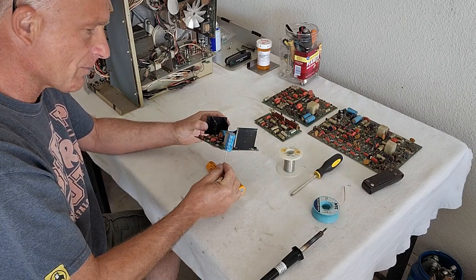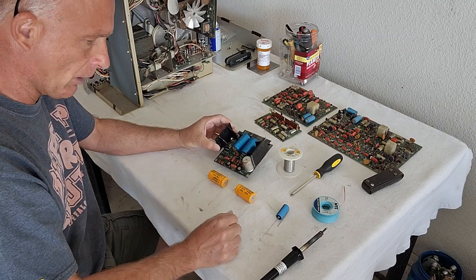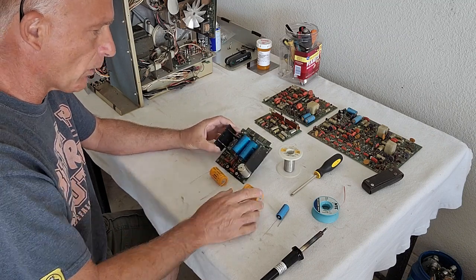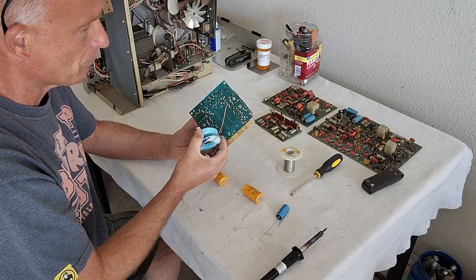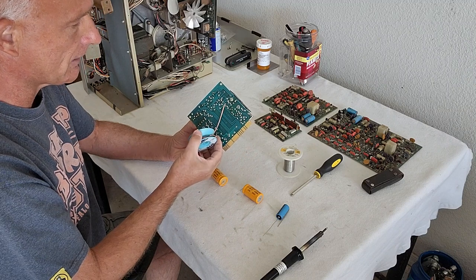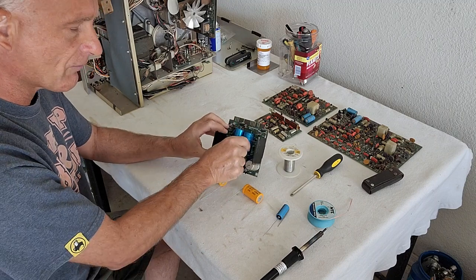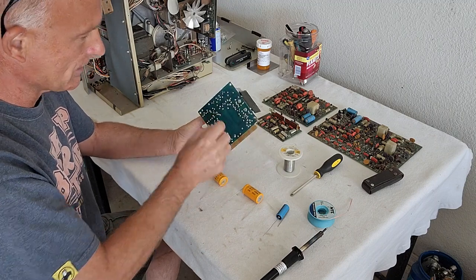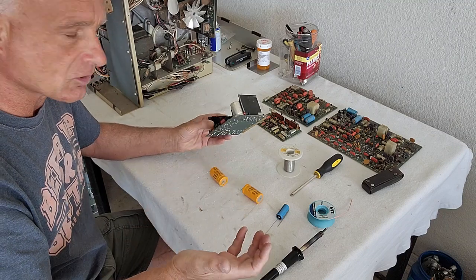I did get some of them in and I did have some on hand — they will actually be able to do this. That's how you do it: you use the soldering braid, heat it up, put your soldering tip on the braid itself. It'll heat the solder up on the point you're trying to remove, and you'll be able to suck the solder right off and take the components right out. Then you put the new ones in and solder those points, clip the wires. Very, very simple to do — it's not hard.